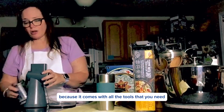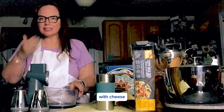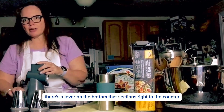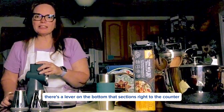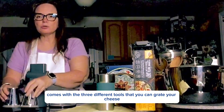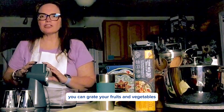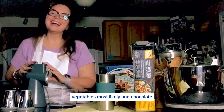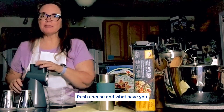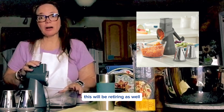This one here is one of my favorites, because it comes with all the tools that you need to do all your fine grating with cheese — because you know you want to have the freshest cheese possible. There's a lever on the bottom that suctions right to the counter, so it's not going to move. It comes with three different tools so you can grate your cheese, fruits and vegetables, and chocolate. This will be retiring as well — it's one of my favorites.